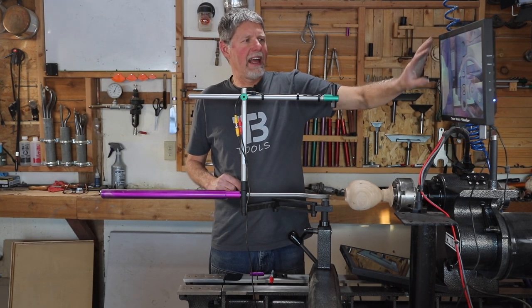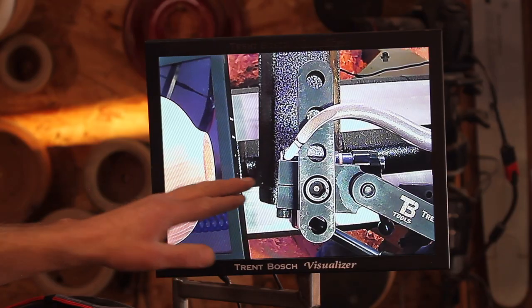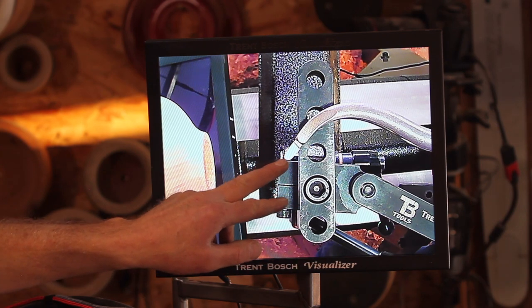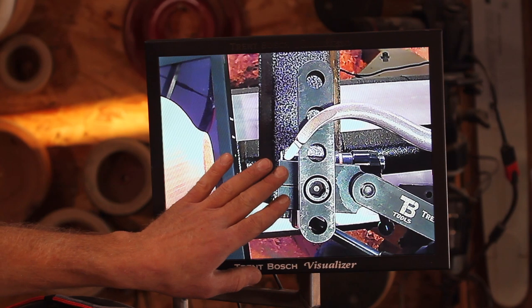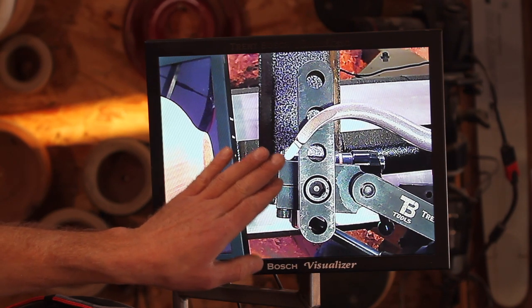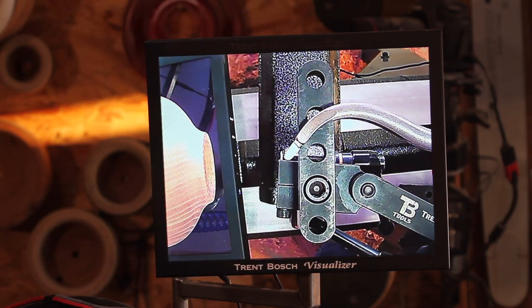Once we have that image on the screen, what we're going to want to look for — and this is already set up pretty nicely — is we want to get our tool about in the center of the screen. If that tool is in the center of the screen, that means our camera is mounted basically right above that tool, which is going to give us the most accurate wall thickness of all.